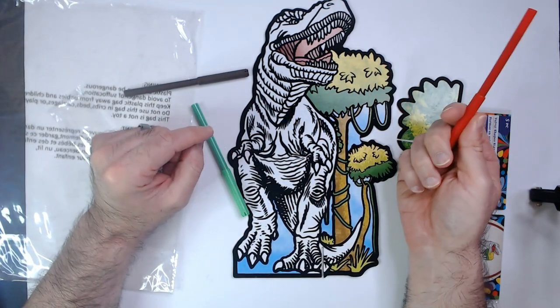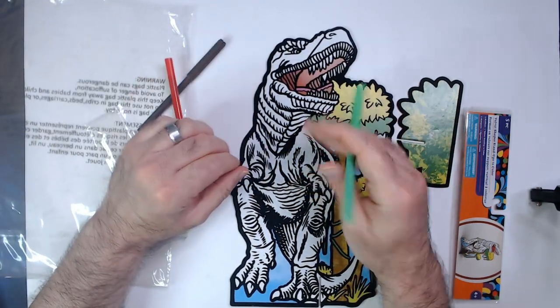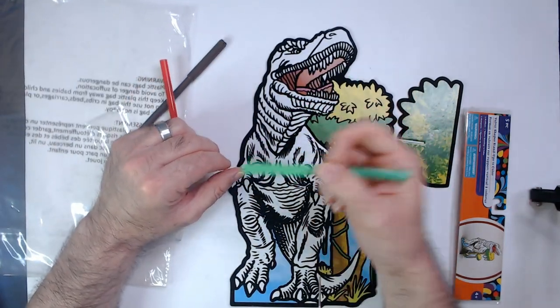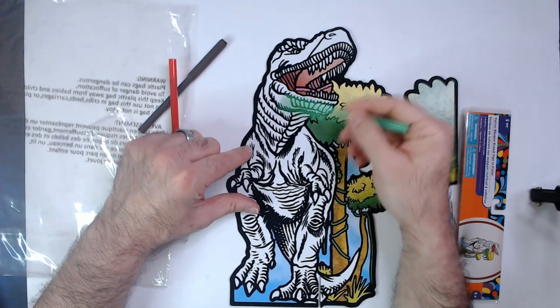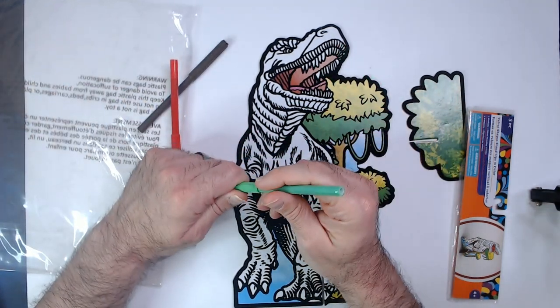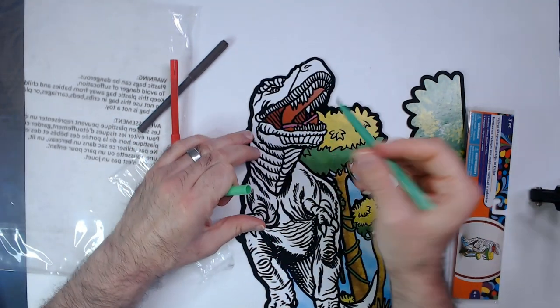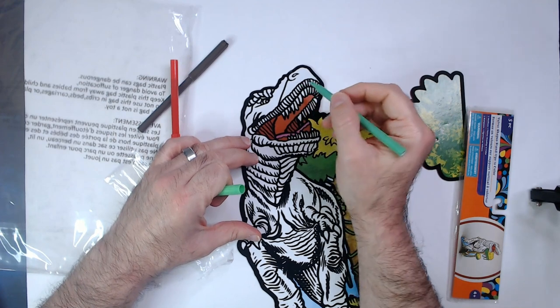I'm not sure what the red is for. Let's see how this works out — see if you even have enough marker in this marker. They call this a big dinosaur; I'm gonna bet that you don't. Thin-tipped. Let's start with the nose.